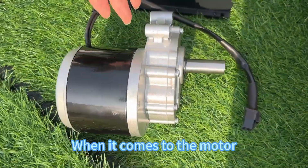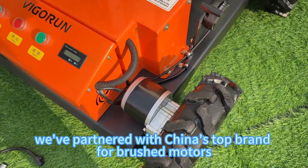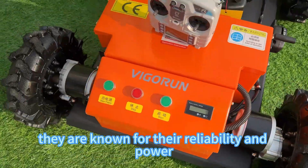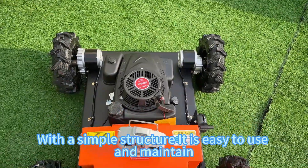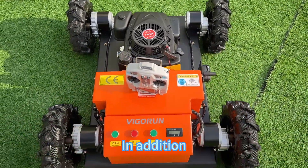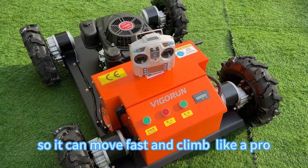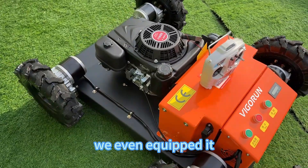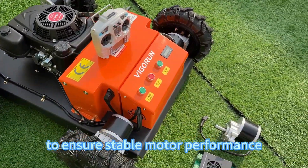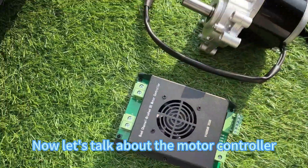When it comes to the motor, we've partnered with China's top brand for brushed motors. They are known for their reliability and power. With a simple structure, it is easy to use and maintain. In addition, it's got strong power, so it can move fast and cut like a pro. We've even equipped it with a special controller to ensure stable motor performance.